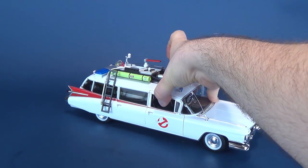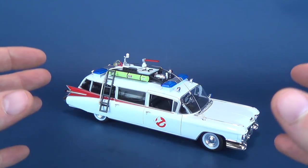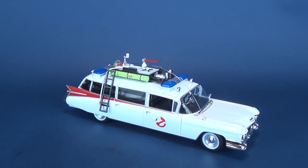Sometimes with 1/18th scale vehicles — I have a fair number of them, I think about eight or so — some of them have display bases, depending on whether you're picking up Joyride Studios or Hot Wheels, for example. Some of them have display bases, some of them don't. This one happens not to have one.